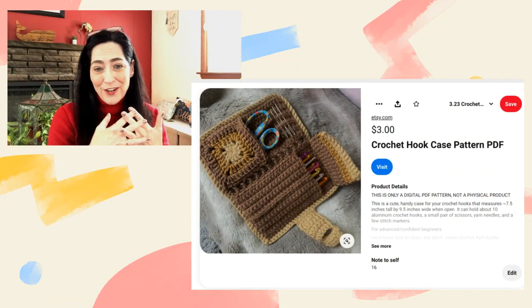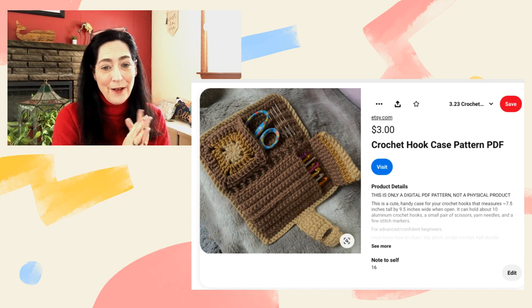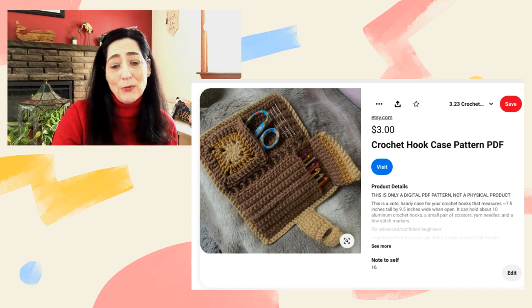This one is actually a crochet item to help make your life easier for crocheters, and I do have a couple of those in this series. This one is a crochet hook case pattern — it's really cute, and it looks pretty simple and easy to make.